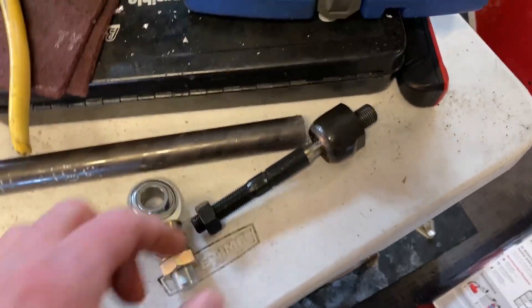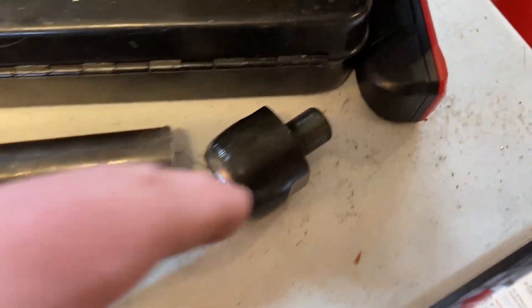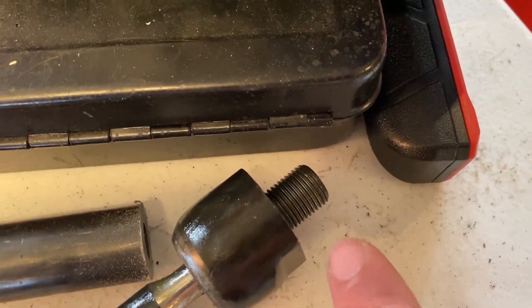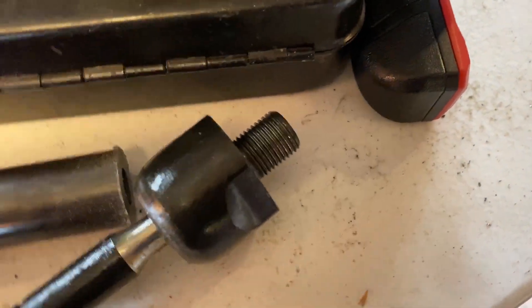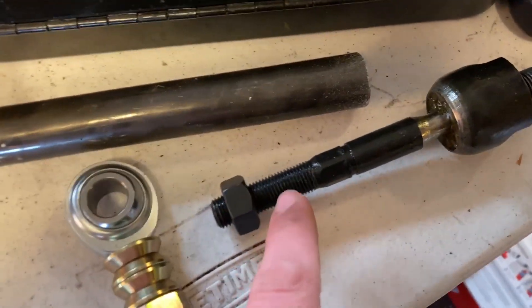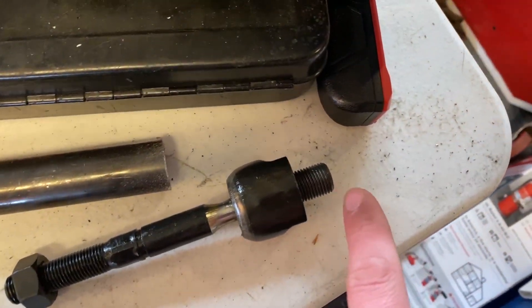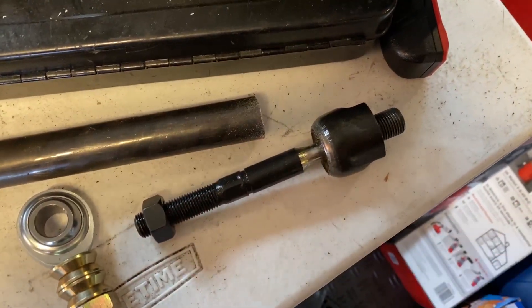It's time to make some tie rods. The parts are slowly trickling in. This is the inner tie rod for a Honda Odyssey or some Accord - basically it has the same M16 by 1.5 inner rack thread pitch. It's the shortest one Moog had on their site and it has an M14 by 1.5 outer thread pitch. Total length including the section that screws into the rack is about 6.6 inches.